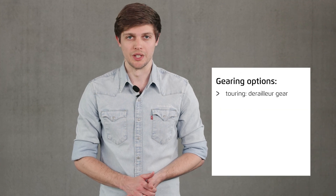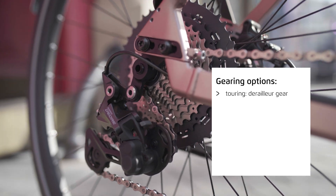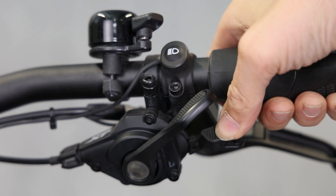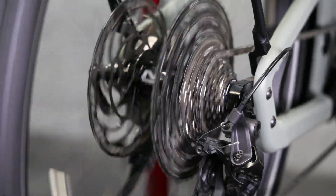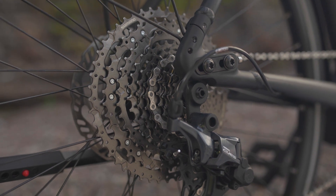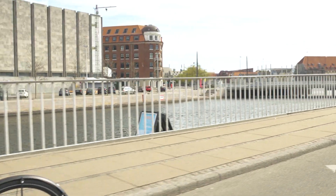Let's look at the gears, starting with derailleur gear systems which we call Touring. This is probably familiar as no other gear system is fitted more frequently on bicycles. The gears are changed using a gear shifter on the handlebar. When you change gear, the chain shifts on the rear wheel cassette from one sprocket to the next, changing the pedaling resistance. The higher the gear, the more power is required to drive the crank.